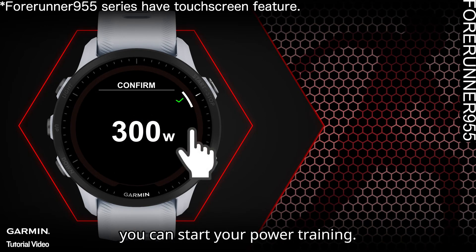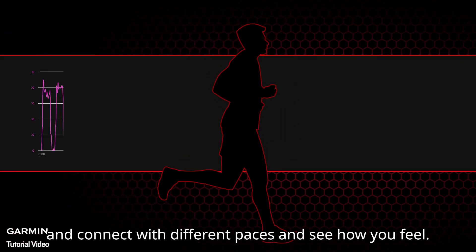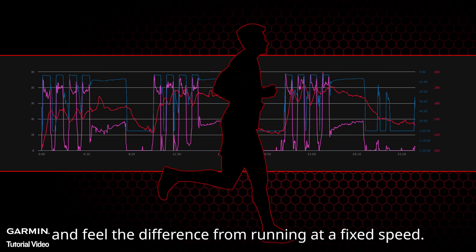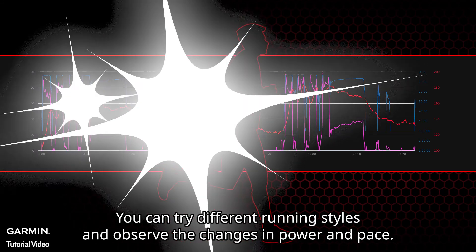In the future, you can train as usual — familiarize yourself with power data and connect it with different paces to see how you feel. Practice maintaining power steadily on different terrains and feel the difference from running at a fixed speed. You can also try different running styles and observe the changes in power and pace.